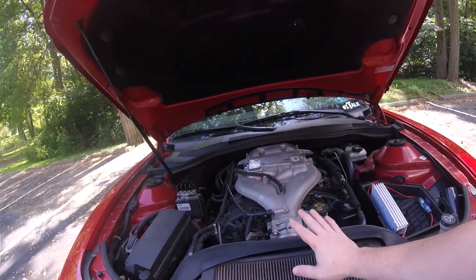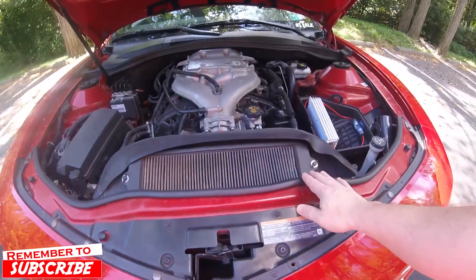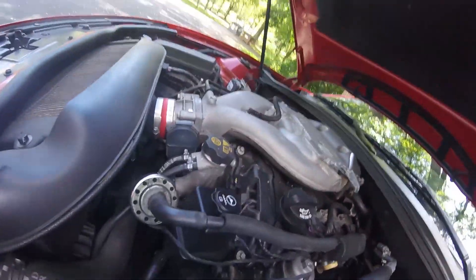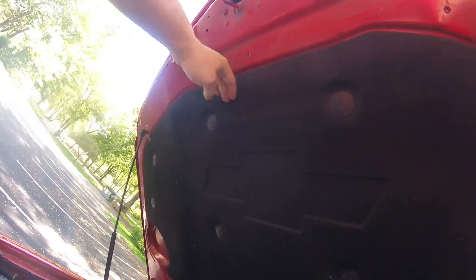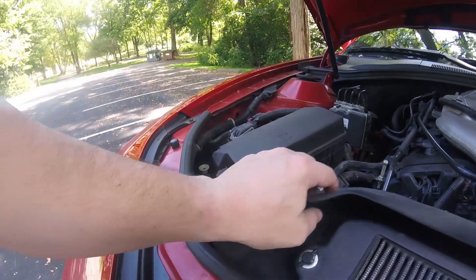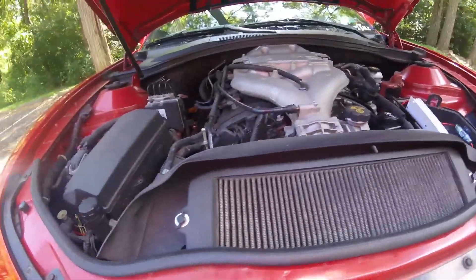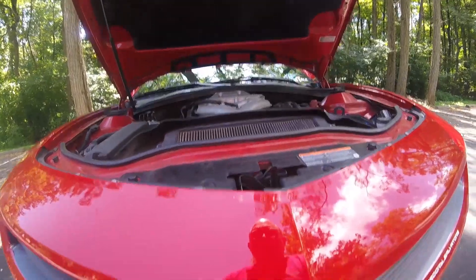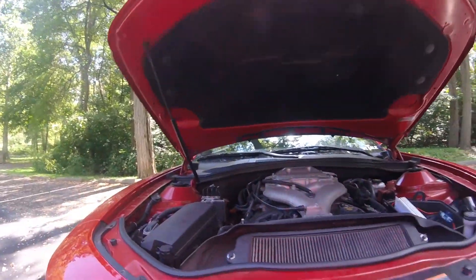The VeroRam Ram Air system sits right on top of the front of the engine here, and then it goes directly into the throttle body with this little hose here. Basically it's a catch, and it's got this rubber gasket which comes up to the hood and creates a seal. I can see I need to do some fixing — just some glue to keep the air from leaking. As you can see coming up here, there's nothing to bring the air in when the hood's closed.